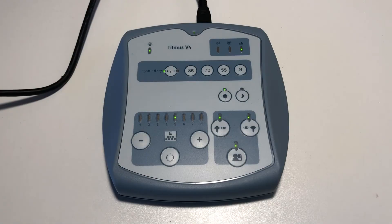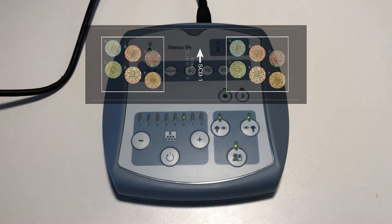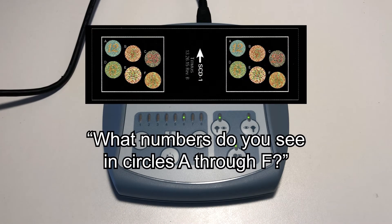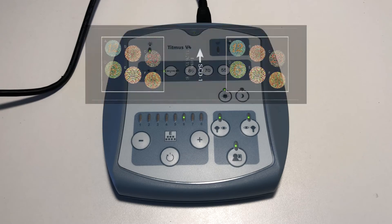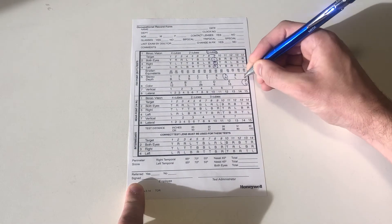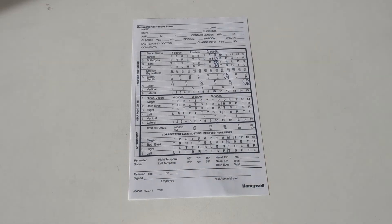Advance to slide number 6. This slide tests for red-green color perception. Say to the patient: read me the numbers you see in circles A through F. Circle the last correct answer given on the record form. Note that circle F is unintelligible.